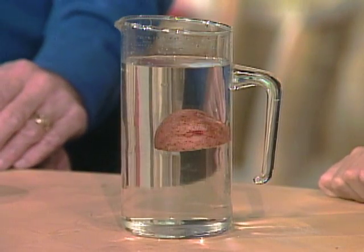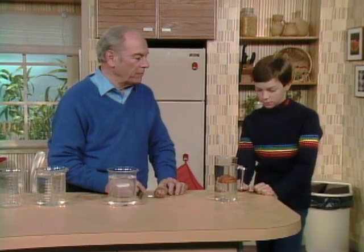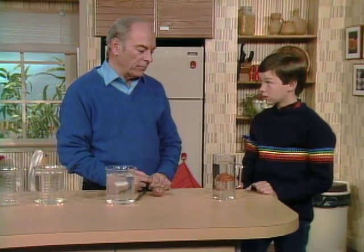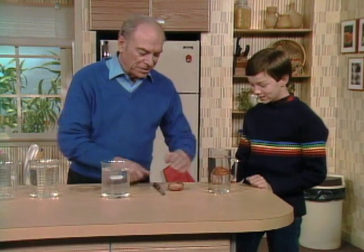It's just a potato, just kind of floating right in the water, halfway up — or halfway down, depending on your point of view. That's my challenge for you, Scott: I want you to be able to duplicate that — get a potato to float halfway up a container like that. Well, let's start from the beginning.